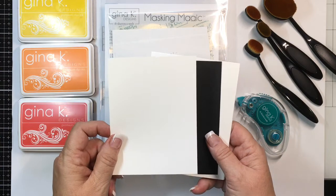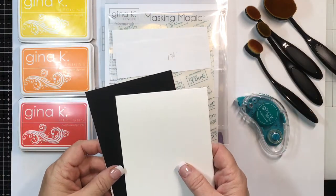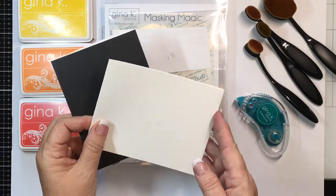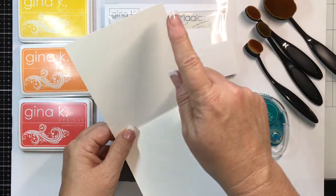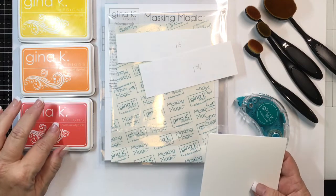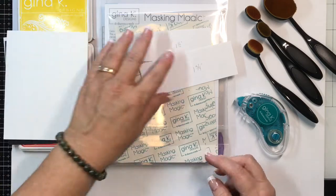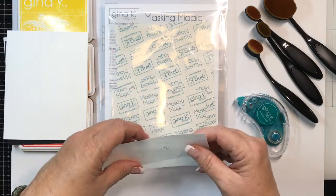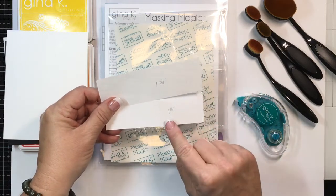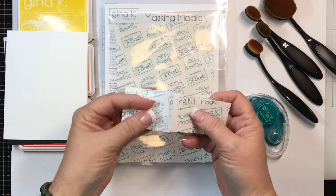I also have a piece of layering weight cardstock cut at four by five and a quarter, a piece of black onyx cut just about an eighth of an inch larger, and a piece of heavy base weight cut at four and a quarter by eleven scored at five and a half. I have coral reef, sweet mango, and wild dandelion inks, and some masking magic strips cut at one and three quarters and one and a half inches — it has a little split in the back to make it easy to peel.